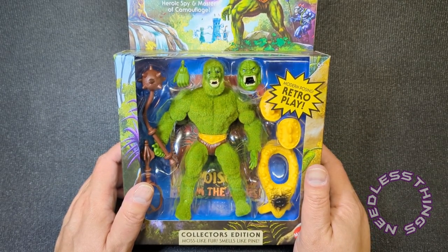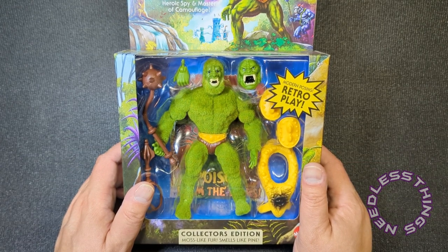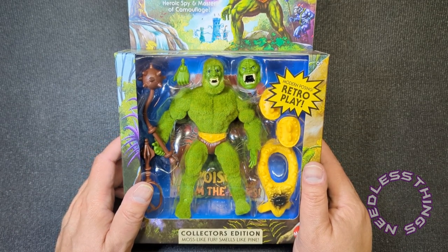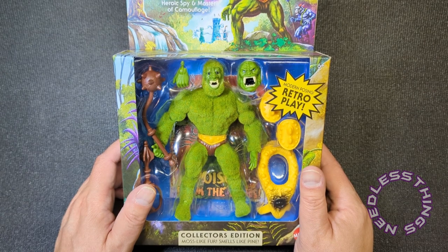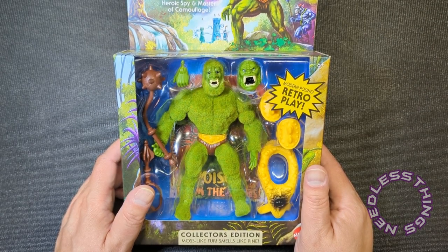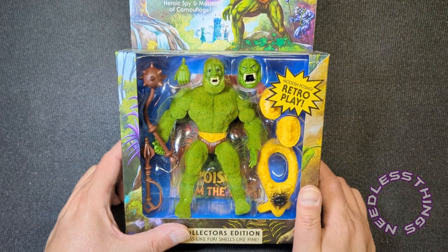I actually made a telephone call — which is something I don't ever do — and I said I've got Moss Man, do you need one? He said yes I do. So there were two in the store, I bought both of them: one for me, one for Beau.